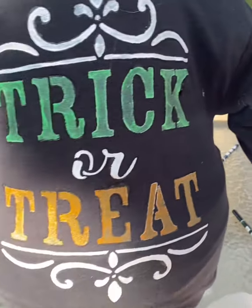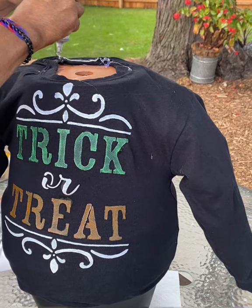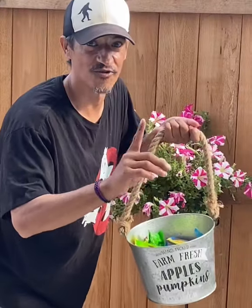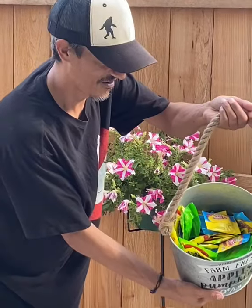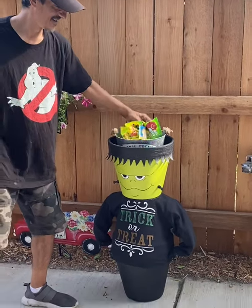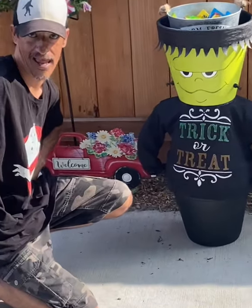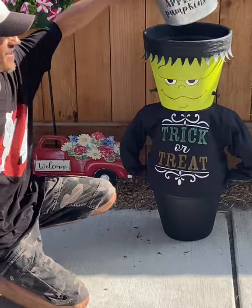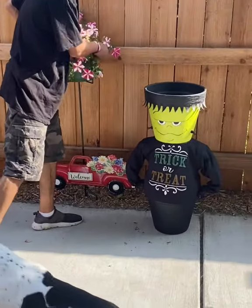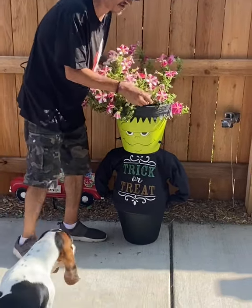Just stuff up his arms and lay it on thick on the shirt, then set Frankenstein's head on top. Trick-or-treat time — put this out, find a bucket and set it inside there for your treats. We also positioned his hand so he's like 'hey!' Before trick-or-treating, find yourself a fall plant to go with it.